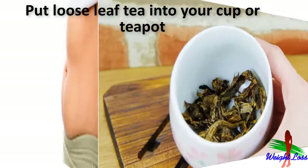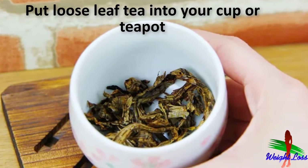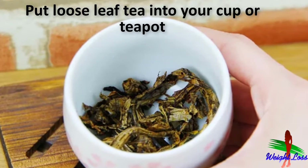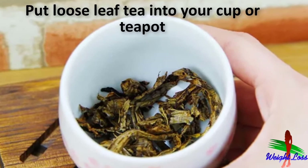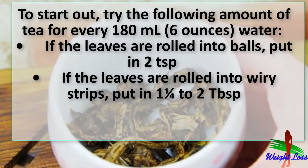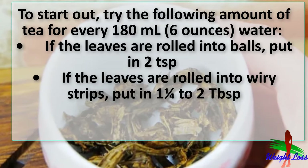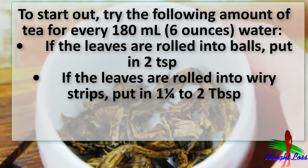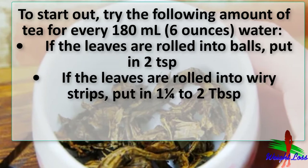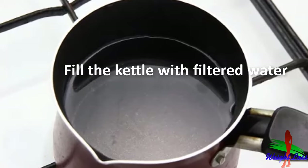Put loose leaf tea into your cup or teapot. The best tea is rarely sold in bags, so it's best to look for a loose leaf oolong, of which there are many varieties. The amount you use depends on personal preference. If the leaves are rolled into balls, put in two teaspoons. If the leaves are rolled into wiry strips, put in one and one-fourth to two tablespoons.